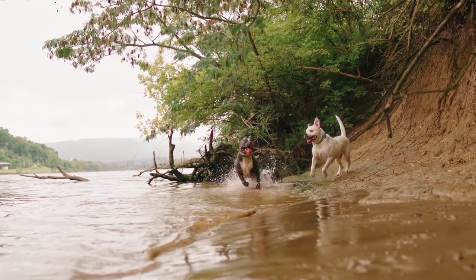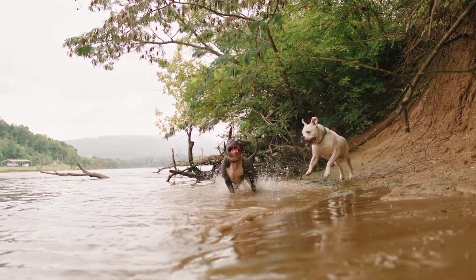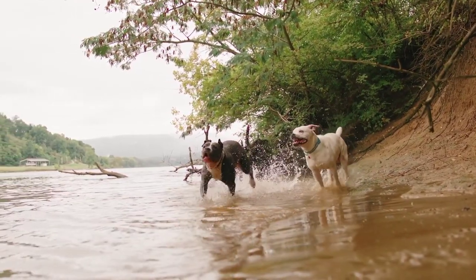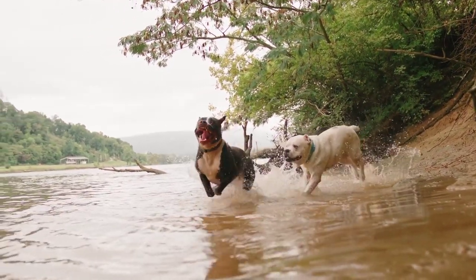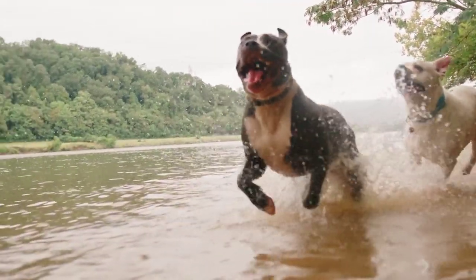Spinone Italiano Breed Guide by Claudia Benzeman, canine specialist and writer. 8 minutes read. Table of contents covers exercise, nutrition, grooming, and adopting a Spinone Italiano. A Spinone Italiano dog stands on a rock against a blue sky.